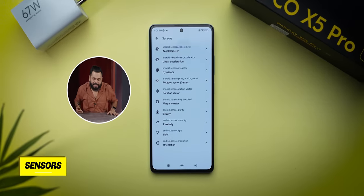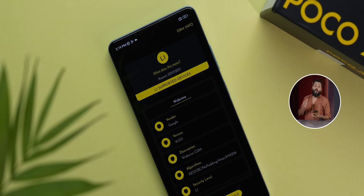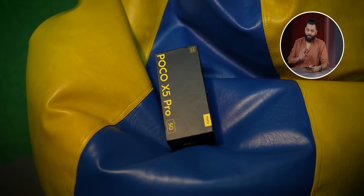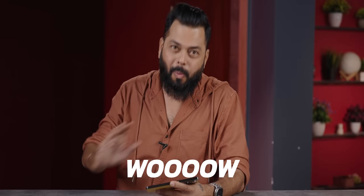All sensors are present, including a side-mounted fingerprint sensor and face unlock. IP53 certification is there, as well as Widevine L1 support. Because of the great multimedia experience, I will say — if you have a POCO X5 Pro, your multimedia consumption will increase. The display is very immersive and audio quality is very good. Display and multimedia — just wow.